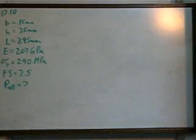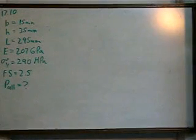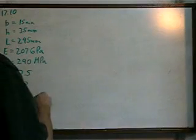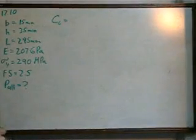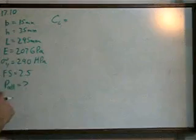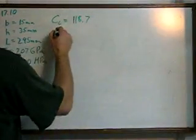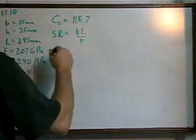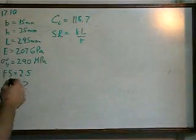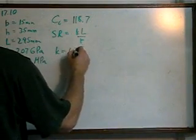The first step is to find the slenderness ratio and the column constant. Now the column constant — although this is a steel, it's a slightly different kind of steel than A36 — so its calculation ends up being 118.7. The slenderness ratio is a little bit harder to find; that's KL over R. It's given that it's pinned-pinned, so K equals 1.0.